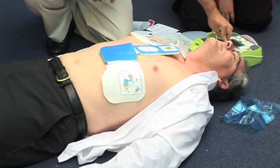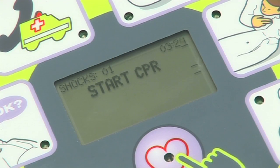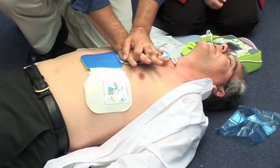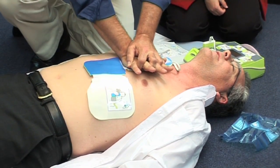As soon as the shock is applied and any convulsion has ceased, cardiac compressions are to be immediately restarted. Compressions are to be continued until the patient recovers, until other medical assistance arrives, or until the AED determines a further shock is required.